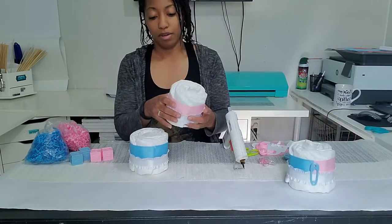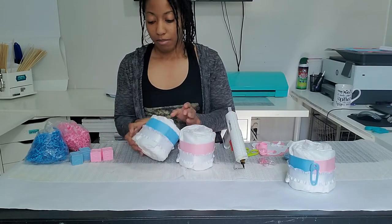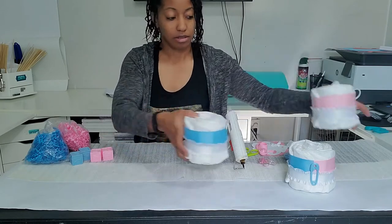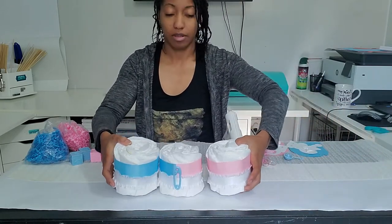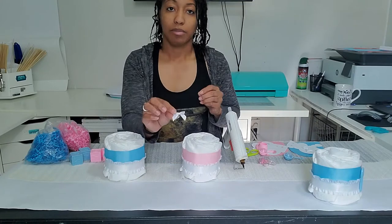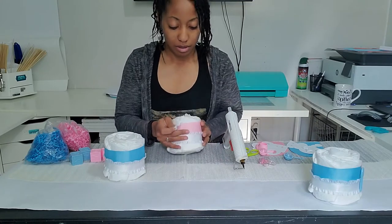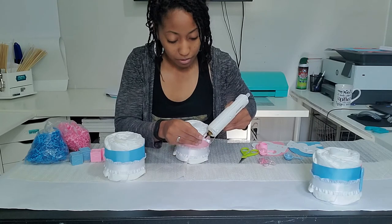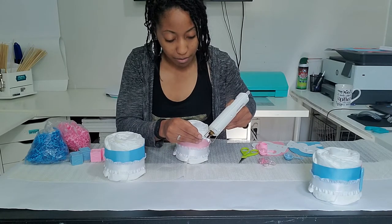For the sides, I'm going to align up the seams, and the seams are going to be on the inside. I'm going to take a bow and fit it right there. These are little cute tiny bows that I got from Paper Mart.